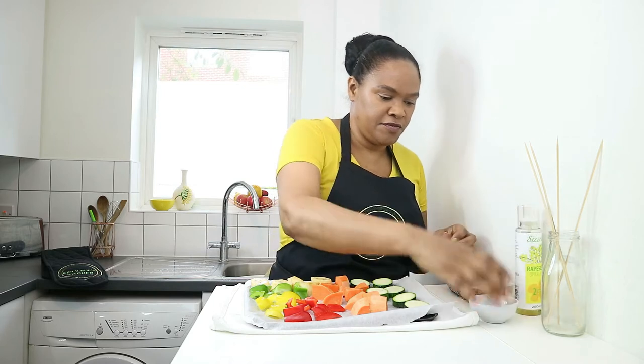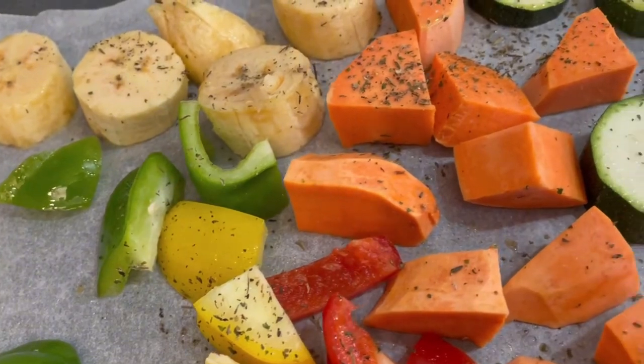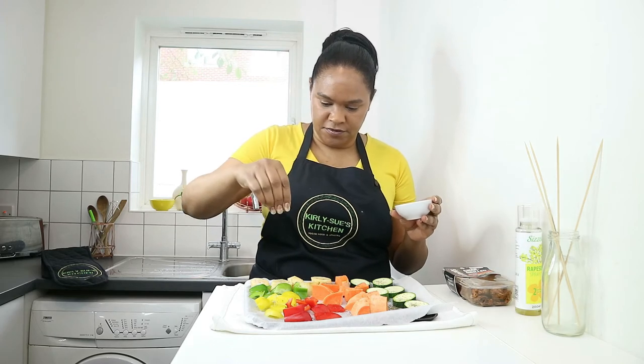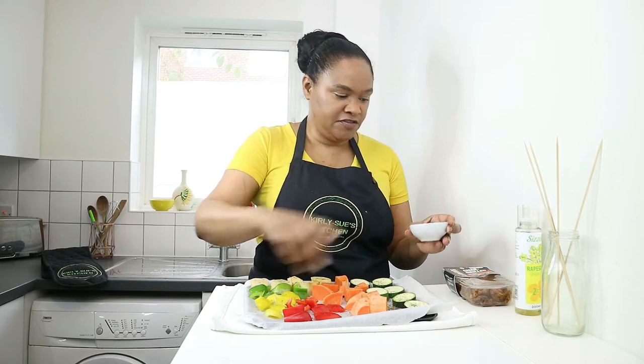We're going to take some mixed herbs and sprinkle them all over — two good pinches. Then pop it into a medium oven for about 30 minutes until they're char-grilled and golden looking, and then we'll be ready to put them onto our skewers.